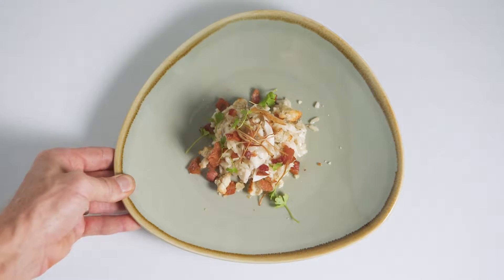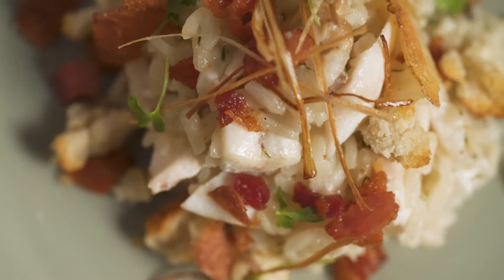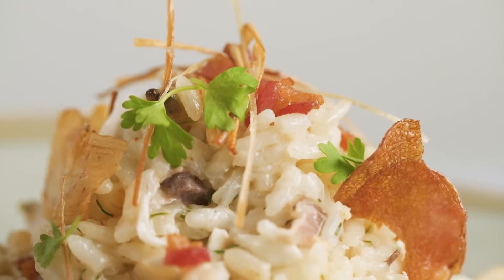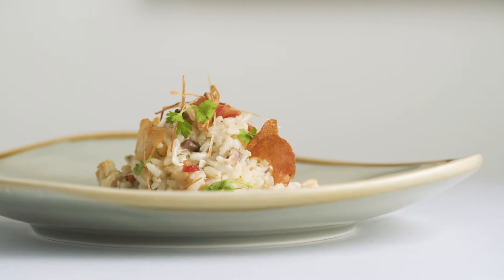It's a take on a salt cod brandade, but I use sea bass instead from US Foods and risotto instead of potato, and I incorporated traditional clam chowder components — hence the clams, bacon, leek, and chive.